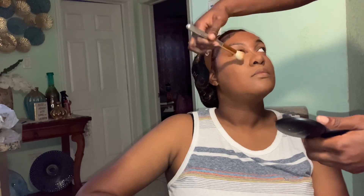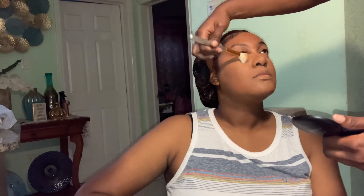I switched to the brush to apply the powder because the sponge, being so dry, was taking off the product instead of putting it on. So I had to quickly switch to the brush, and here I'm setting her concealer.